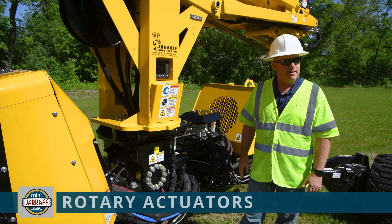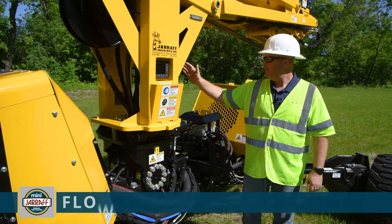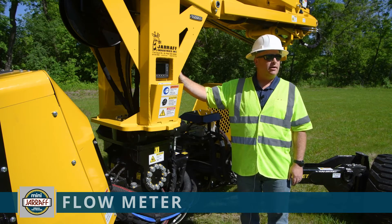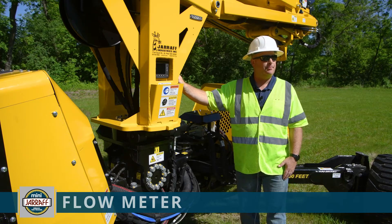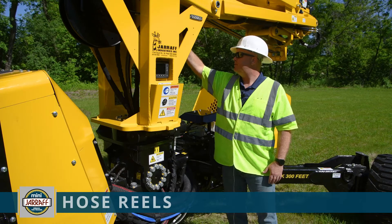All these items do have grease points on them, so as part of your machine maintenance make sure you grease those items as required. Behind the display area is a flow meter. This device is used to ensure that the saw is spinning at the right speed. It would be used to make an adjustment if required, or during a service they may ask you to check what it is set at to verify things are operating correctly.